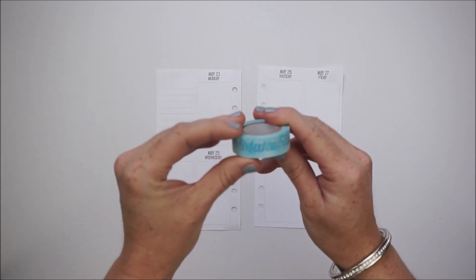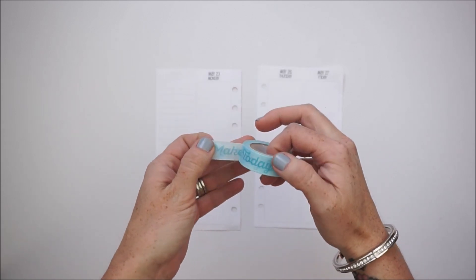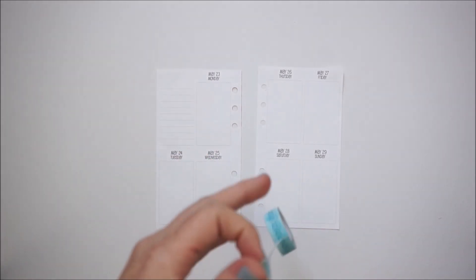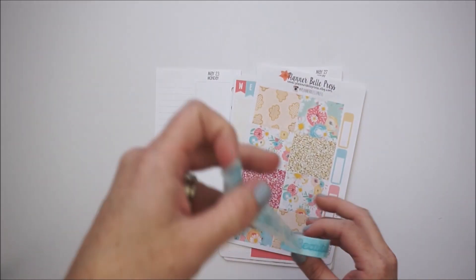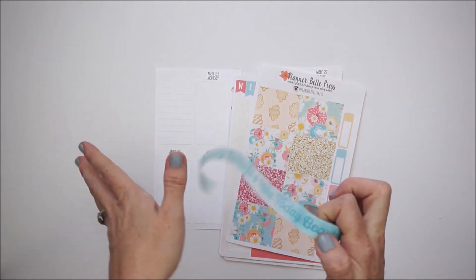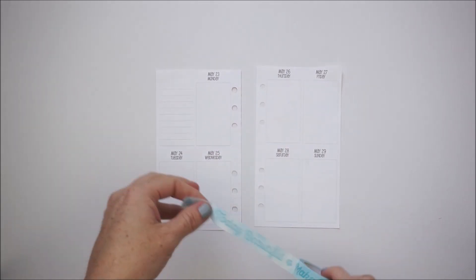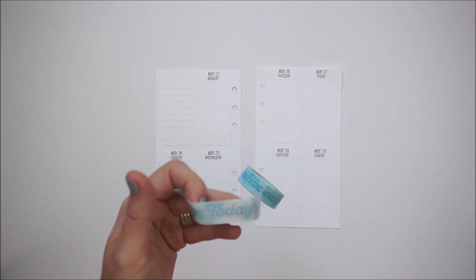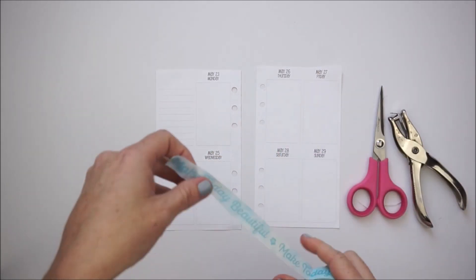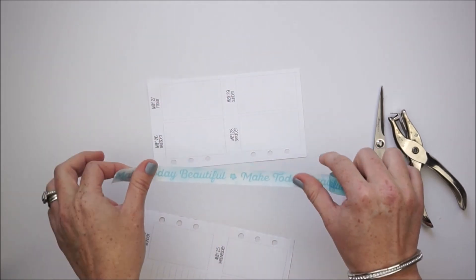I also pulled out this washi by Recollections — it comes in a tube with really cool sayings and gold foiling. I thought this color would look nice; I hope the words aren't too distracting, but I really want to use it. I'm going to run it along the sides, trim off the extra, and punch the holes. I'll start that process and pop back in with you guys.